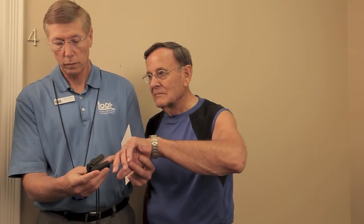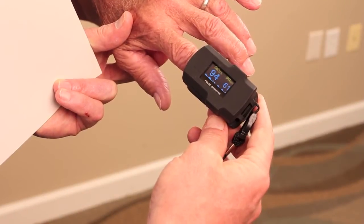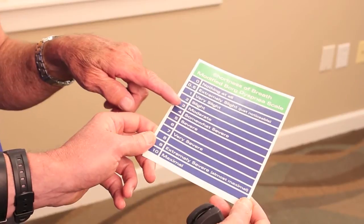Immediately before and after the test, measure arterial O2 saturation, heart rate, respiratory rate, and rating of perceived exertion.